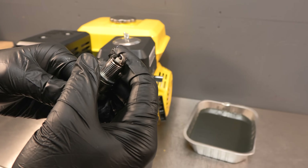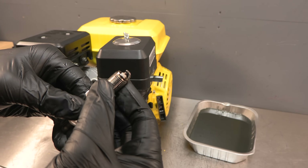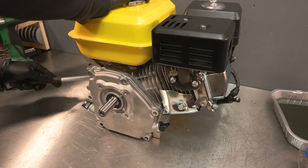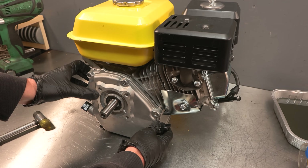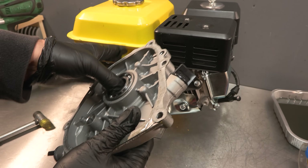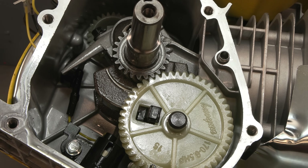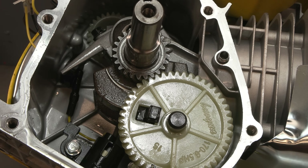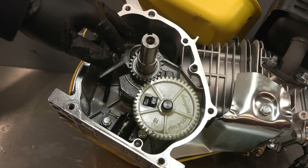Well, the spark plug doesn't look too bad — in fact it looks very clean. In we go with the inspection camera. First impression is not too bad. We do have some scratching to the cylinder wall, but there was some scratching already, and it doesn't look excessively deep. The bearing seems fine. I can't see any actual metal chunks in here — it just looks oily. What I will do is remove the connecting rod big end and we'll have a look at that.